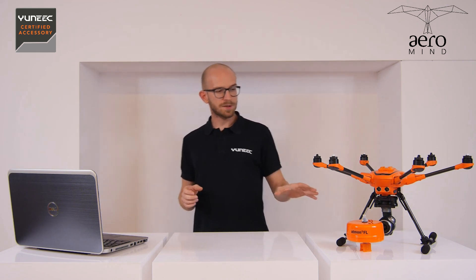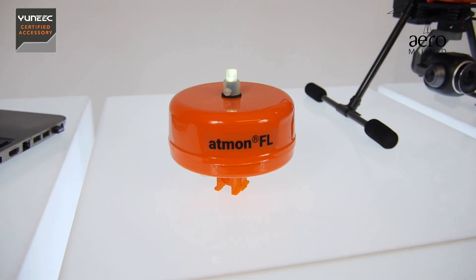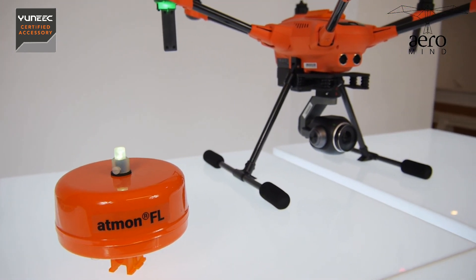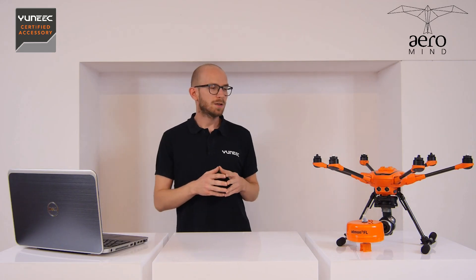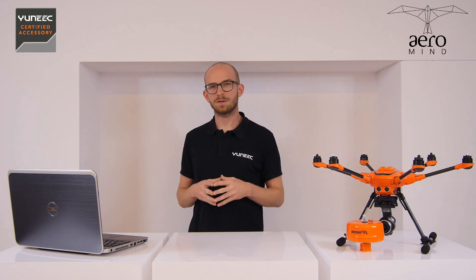This device has been designed with the H520 series in mind. It's fully compatible with the older H520 but it's also fully compatible with the H520E. The very exciting thing about the Atmon is that it has been officially certified by Yuneec to be fully safe and fully integrated with this drone, so you can use it without worrying about any issues with integration or warranty. Yuneec has tested this device and the results are positive.